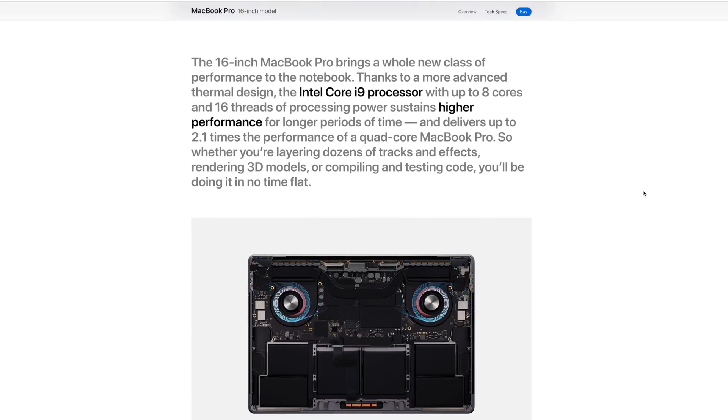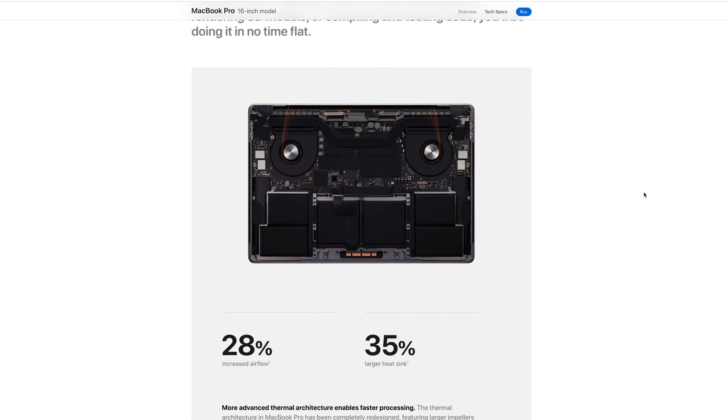Now we have new fans. Some components have been moved around. The airflow is 28% better, and the heat sink is 35% larger. Apple says that gives up to 12 watts more of sustained power, meaning those CPUs can run faster. I don't know yet if the 2.4GHz processor will be noticeably better than the 2.3GHz — we'll have to test that — but definitely both will run faster, and the same goes for the 6-core base model. The processors have stayed the same, but there are differences in other components.